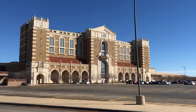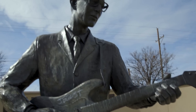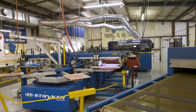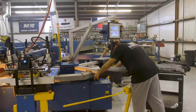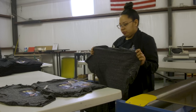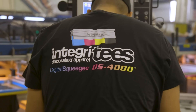Hi, I'm Marshall Atkinson and welcome to another episode of Jersey's Adventures in Apparel Decorating. I'm in Lubbock, Texas and am I glad to be here. Integrity's is a custom apparel business specializing in high volume orders. With over 18 years experience in the printing industry, they found their niche by embracing technology to increase production speed and efficiency, which keeps their customers coming back time and time again.